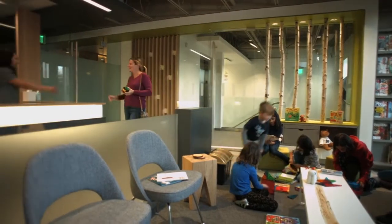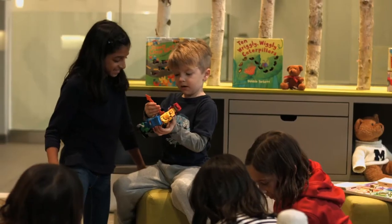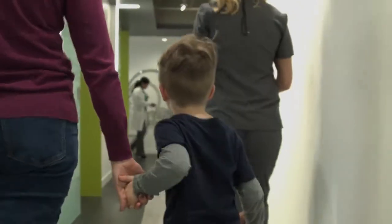At Dentsply Sirona, we know patients come in all sizes, so we create products that fit not only your practice, but your patients as well. This includes your smallest of patients.